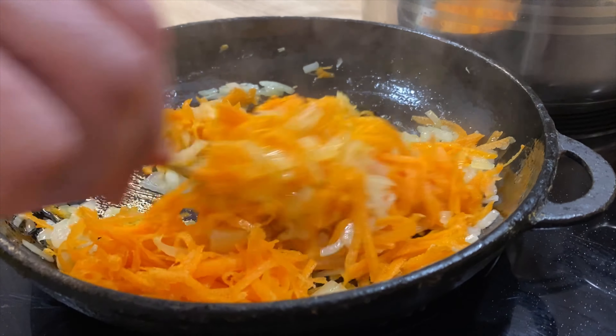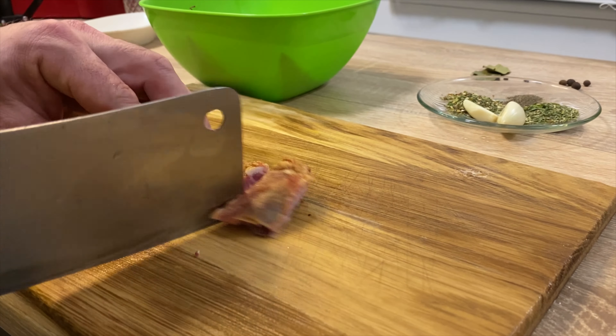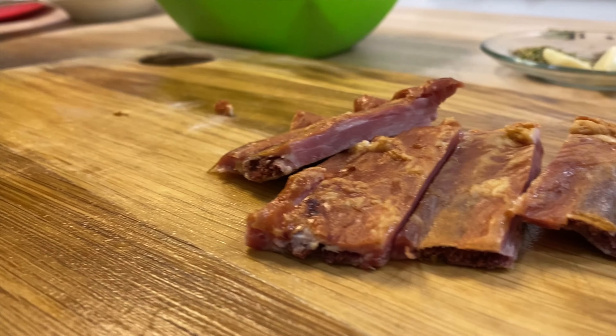We've got our pantry and the pan. Our pantry is very unique. We are going to have a cooking dish and we can take them to the fridge.